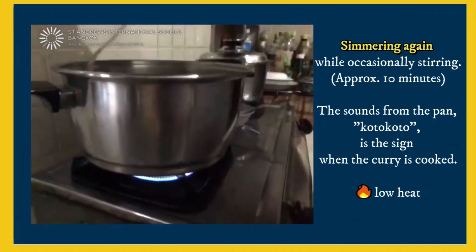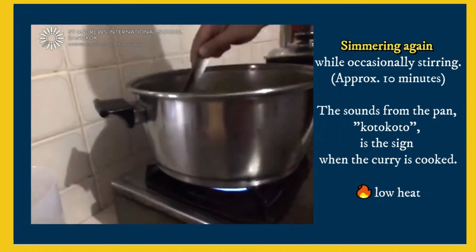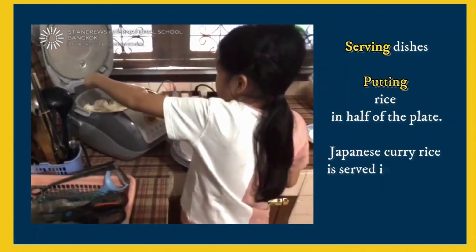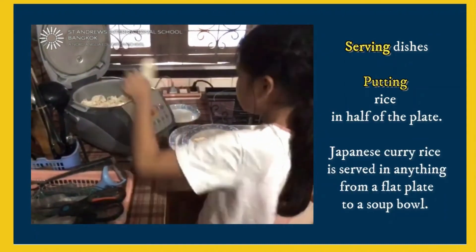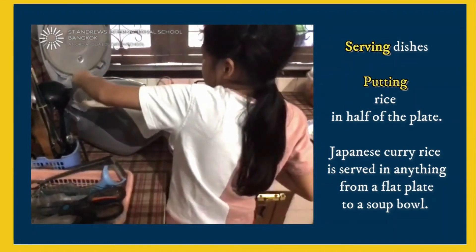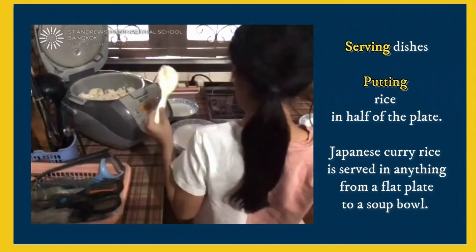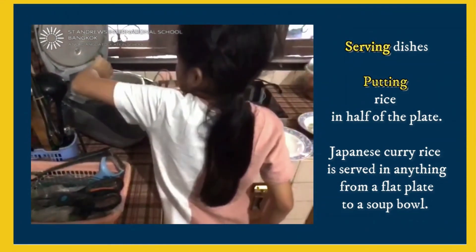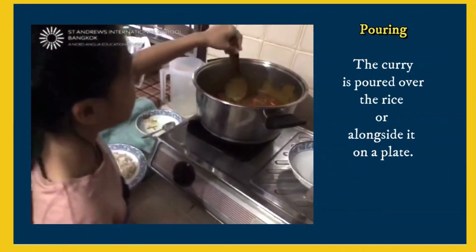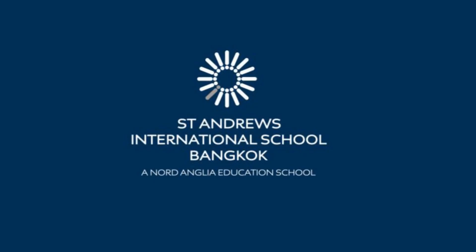Now we're going to put the rice on each plate, and then we're going to take some curry.